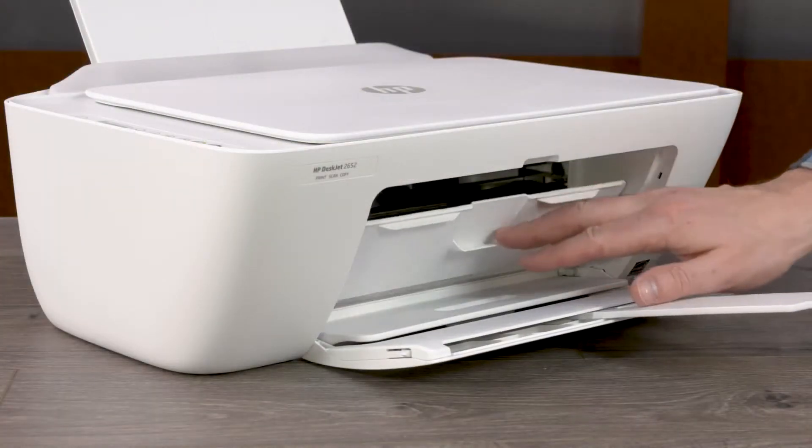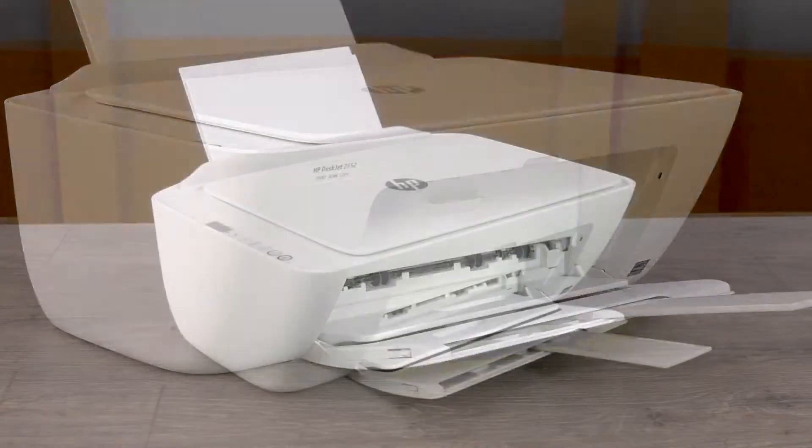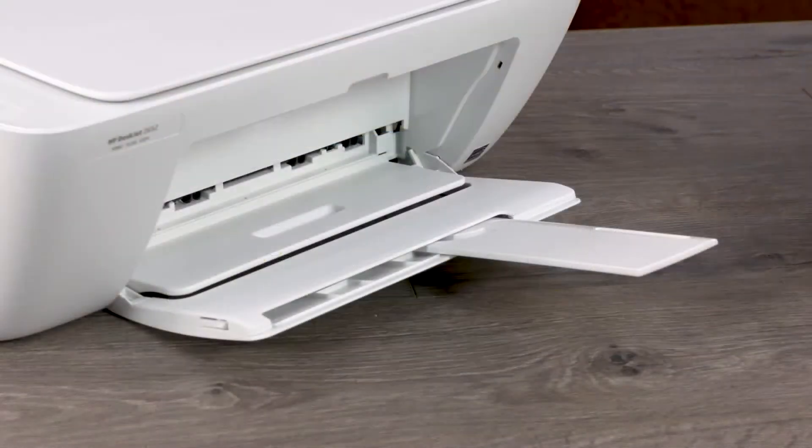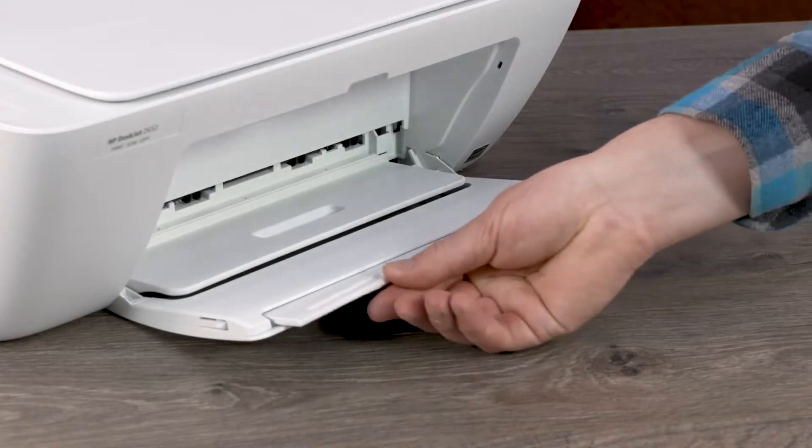Close the ink cartridge access door, lower the input tray, close the output tray extender, then the output tray.